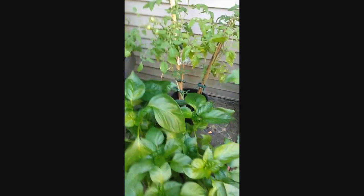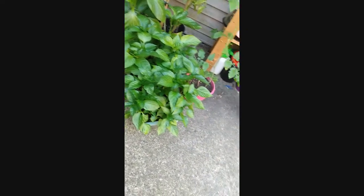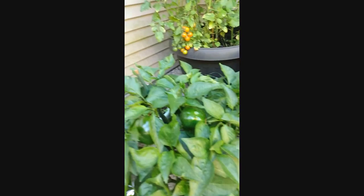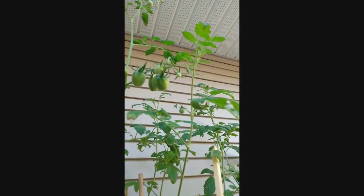These are the peppers that we started from seed — they're bell peppers. And then this one here was bought from the farmer's market on the weekend. Those are the tomatoes. Not cherry tomatoes — these ones here are supposed to be like a pear shape.